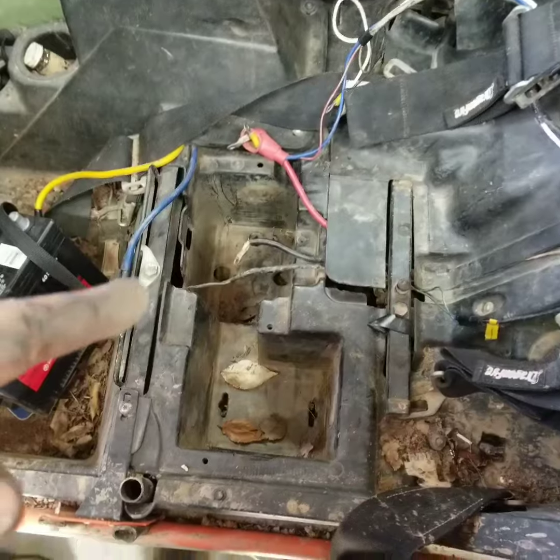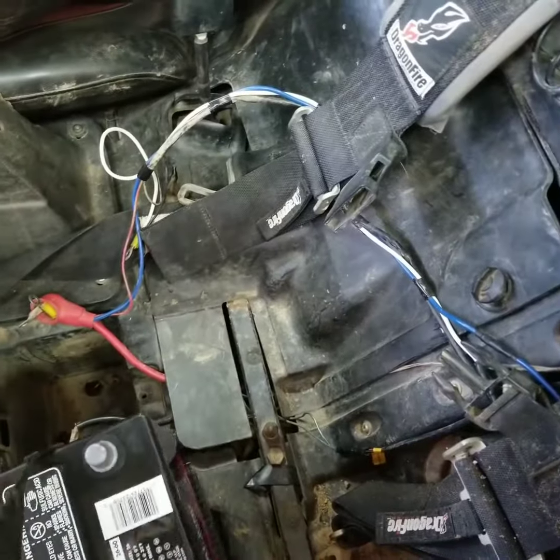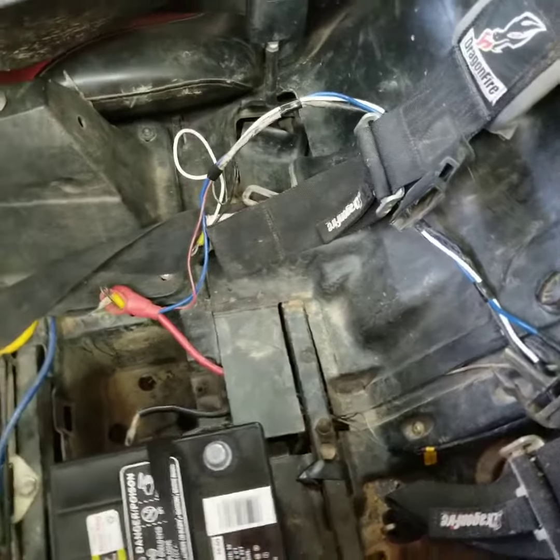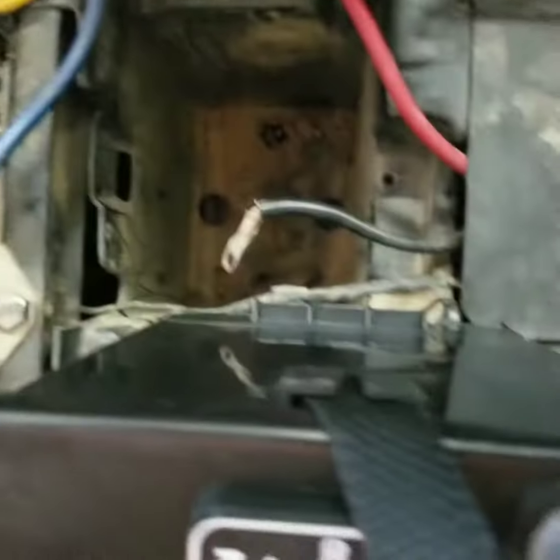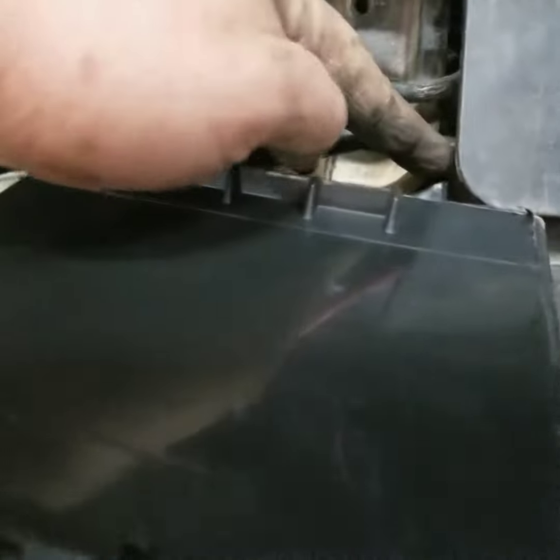What you want to do is get your old junk battery clear out of there, and just take this battery and set it here on the edge to get a good idea of where it's going to sit — right to the edge of there.